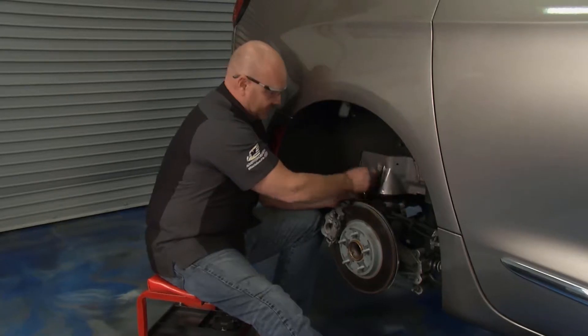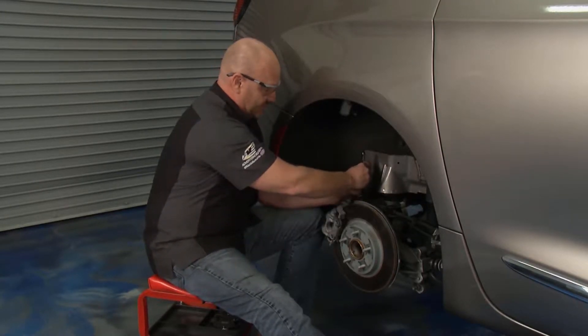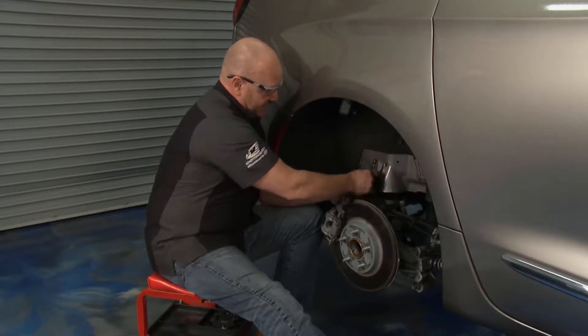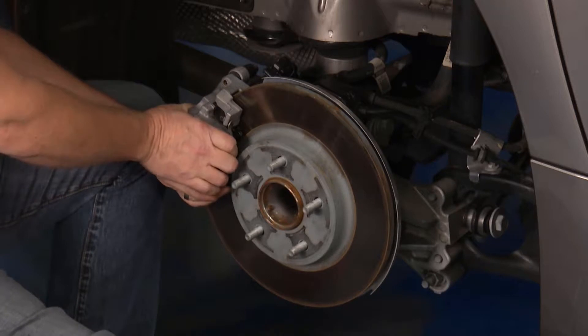One of the reasons this is interesting is I think about brake jobs in years gone by — it's a pretty passive system, not much that's going to jump out and bite you. But it's a whole new day. New rules apply. We're going to follow the right procedure because these types of systems are only going to get more complex. Let me get this spring out.